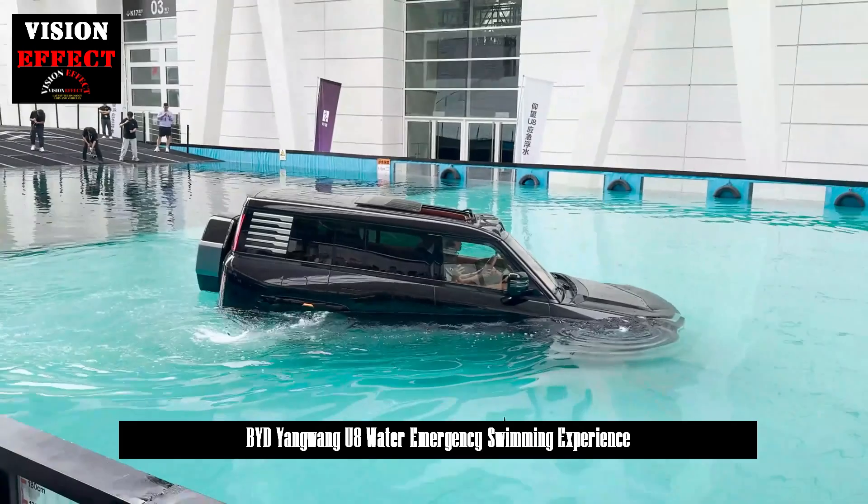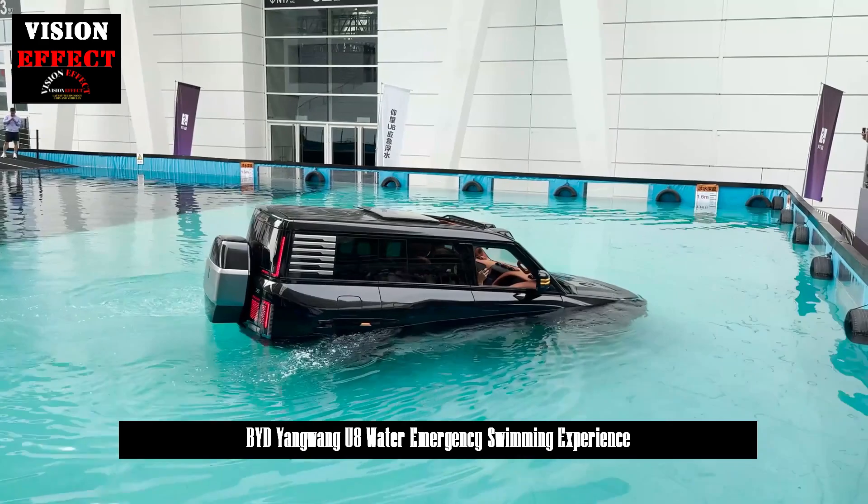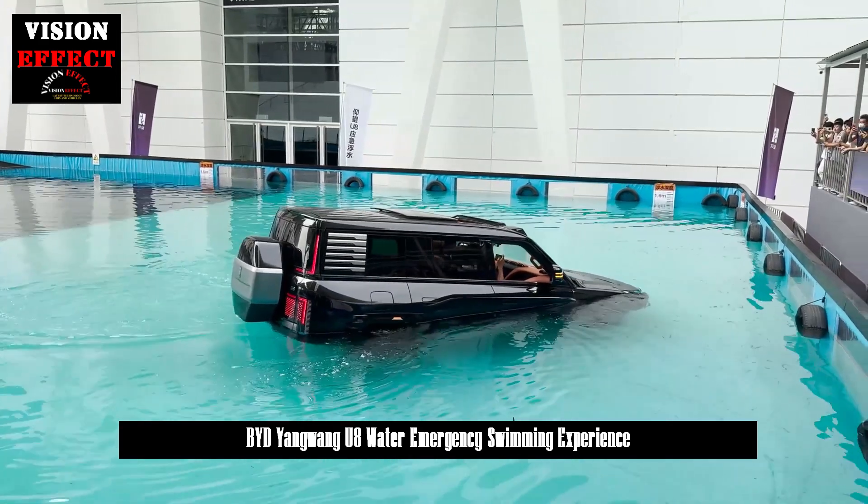Every U-8 body that is welded and painted has been tested in water to ensure waterproof performance. The video you are watching is also a test video of this.